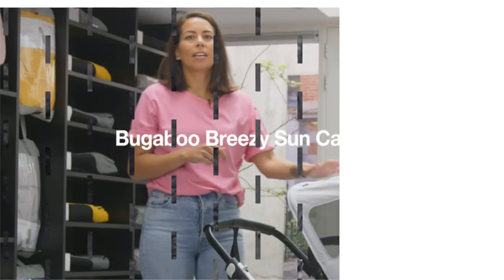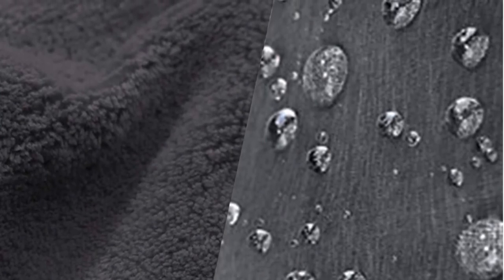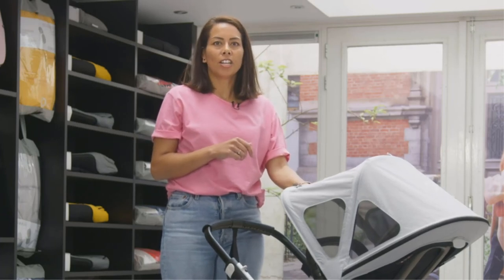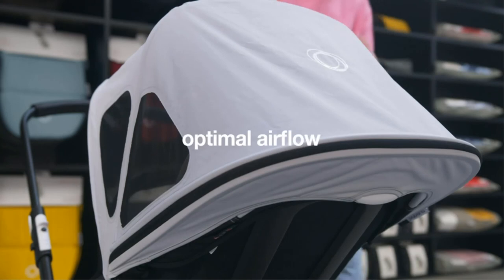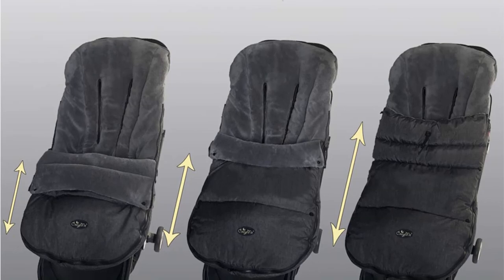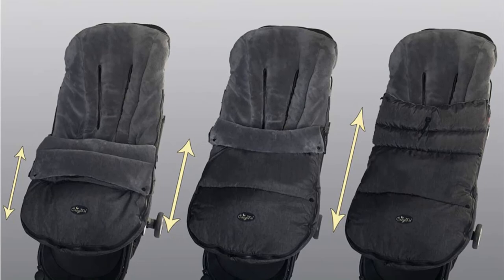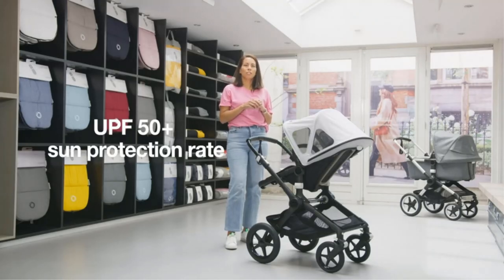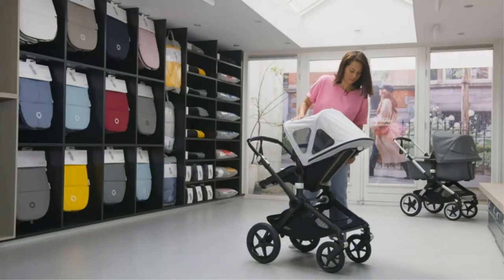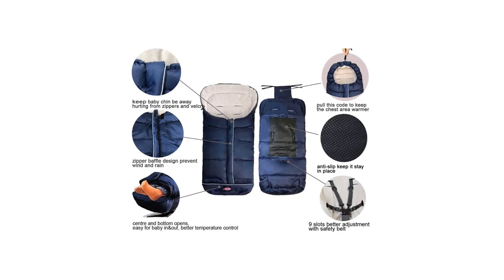The body of infants usually grows quickly, and footmuffs can become useless after a few uses. Thanks to its zipped bottom, you won't have to face this issue. It can be used until your kid becomes a preschooler — just keep extending the bottom of the muff by unzipping it according to your baby's height. Along with keeping the body and hands warm, this footmuff also has a hood for keeping the head warm. The body of the muff is 5-point harness fit, which ensures the safety of your baby during strolling.